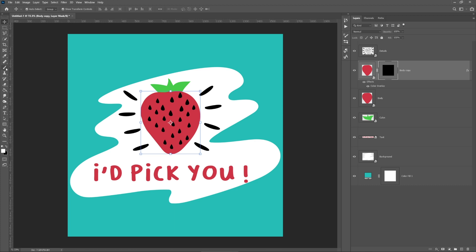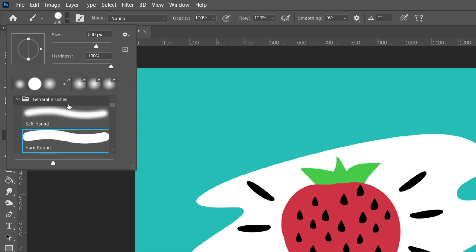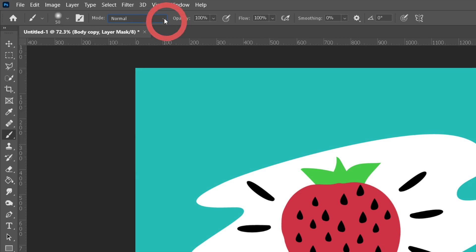Now I'll select the Brush tool and in the Settings panel, I'll pick a soft round brush. Next, under Mode, I'll select Dissolve from the dropdown menu and set the brush opacity to 30%.